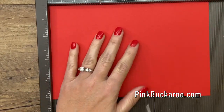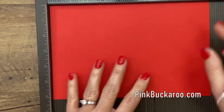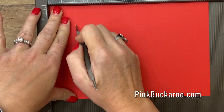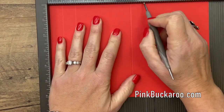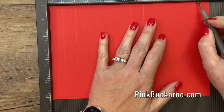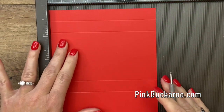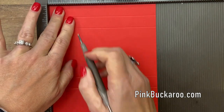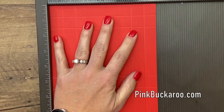All right, so this measures nine and a quarter by six and a quarter. We're going to score the long side at three quarters, one and a half, four and three quarters, five and a half, and eight and three quarters. Now turn it and we're going to score at three quarters, one and a half, four and three quarters, and five and a half.